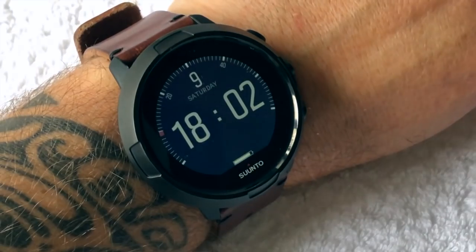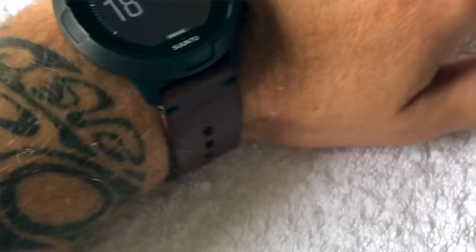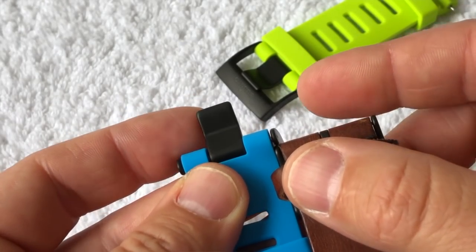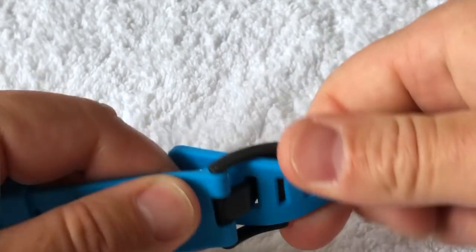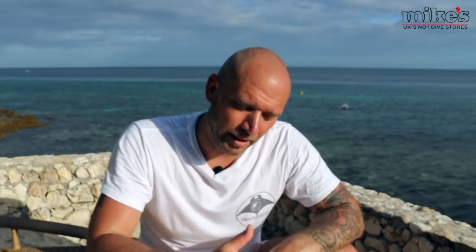There is also a NATO-style material strap and some leather strap options if you want to use the D5 as a wearable watch outside of diving — though you cannot get the leather straps wet; they are not for diving. The best way to tell dive straps from non-dive straps is that dive straps have a thick buckle pin, whereas non-dive straps have a thinner buckle pin. They have stress-tested the thick buckle pin and it does not come away from the strap when twisted or bent.